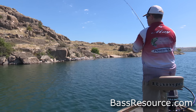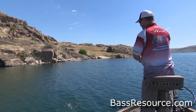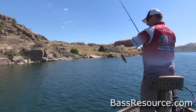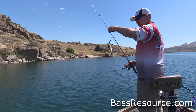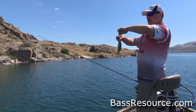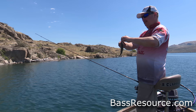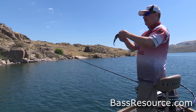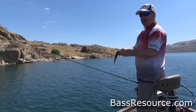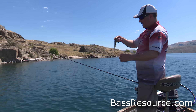Today I'm fishing a real clear water reservoir in the middle of summer. It looks like all the little fish are out to play today, but that's all right — I'm out here just having fun. On a day like today, it's easy to have 100 fish plus a day, so I'm going to show you how to do this.